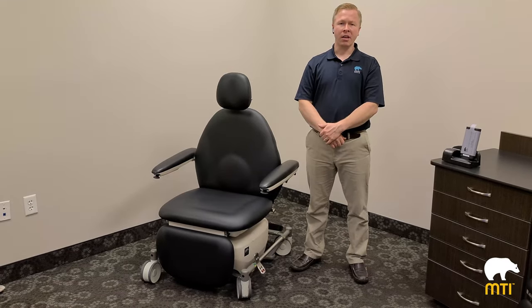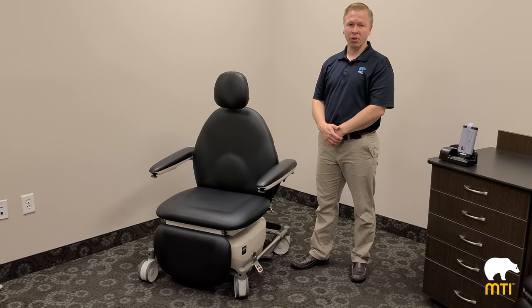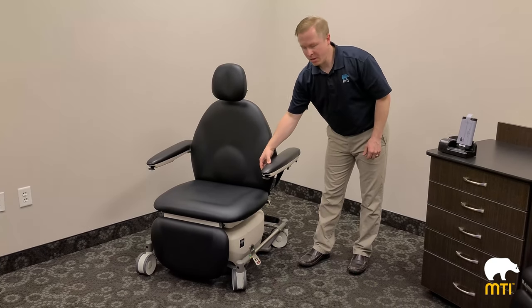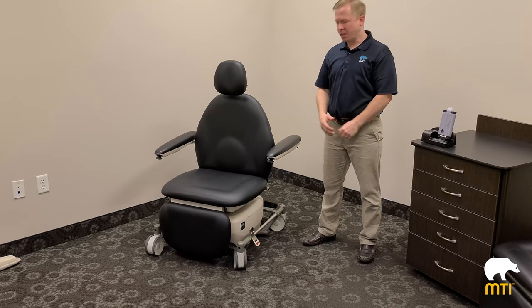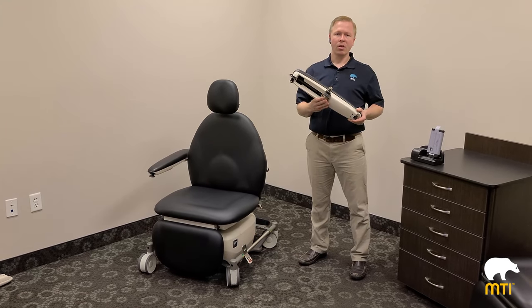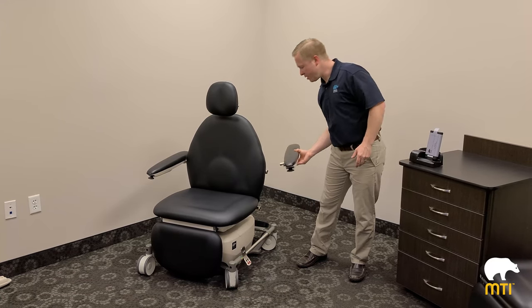The 840 can come with optional arms. The most common arm is the slide-back patient arms that float with the patient. To operate the arms, there's a tab up front — you can slide the arm back and it'll lock in the middle, or push it again and lock in the back. To remove, simply grab the arm with one hand, pull the lever, and remove backwards. It's suggested to always remove the arm with one hand pulling straight back, with the arm in the back position.